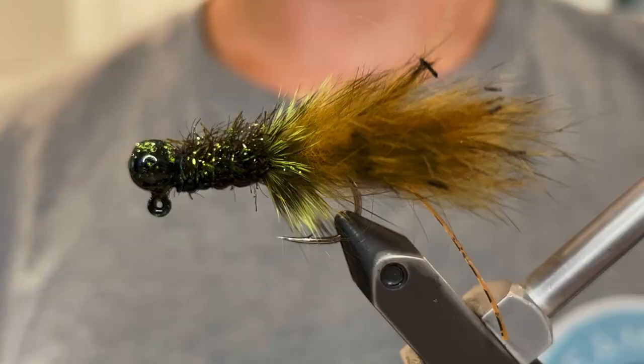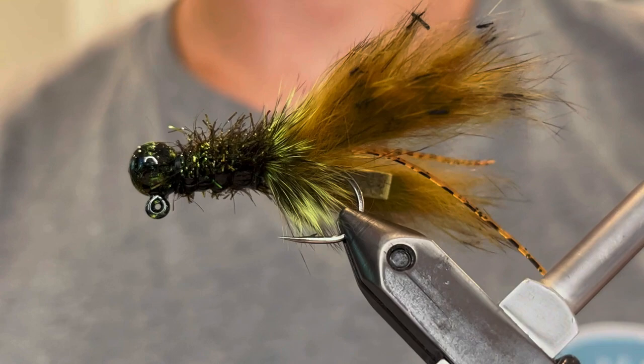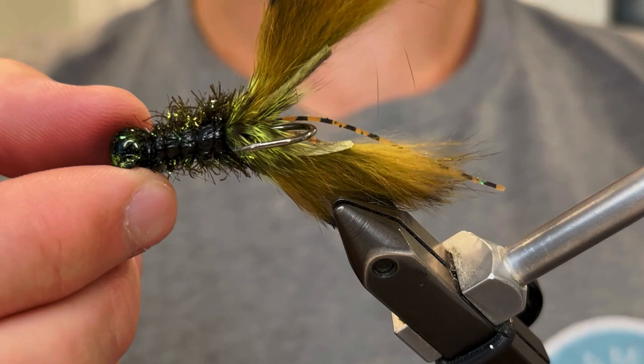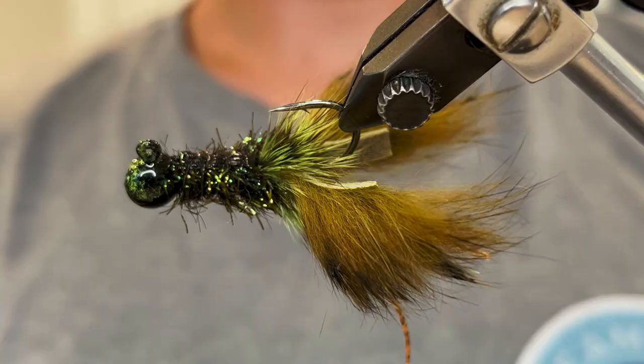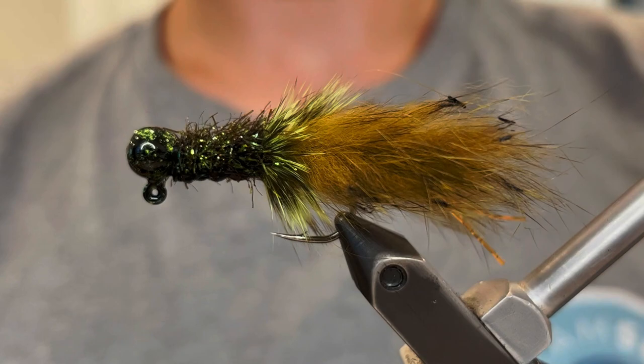And there we have it — that is our crawfish pattern. It's a super natural-looking jig that has great action. I really love that shell, it just looks incredible, and it fishes even better. This is one of my favorites now — I've caught a lot of smallmouth and largemouth on it, and anything that'll eat crawfish will eat this as well. As you can see, that marbled head with the black and chartreuse really blends well with the body and gives it a super cool look. Thank you so much for watching — make sure to like and subscribe, and we'll see you next time.